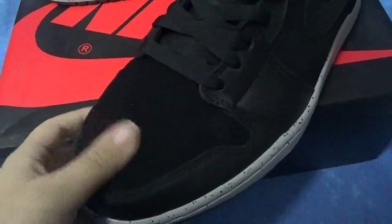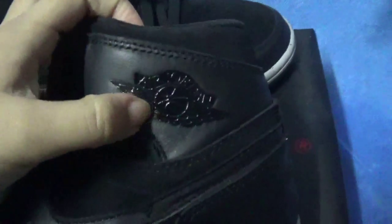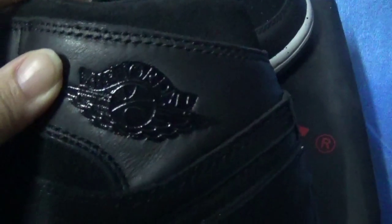And then we can see this part — the upper of these shoes. This part is suede, and this part also is suede. And then this is a smooth leather, the Nike Swoosh, and the Jordan logo.